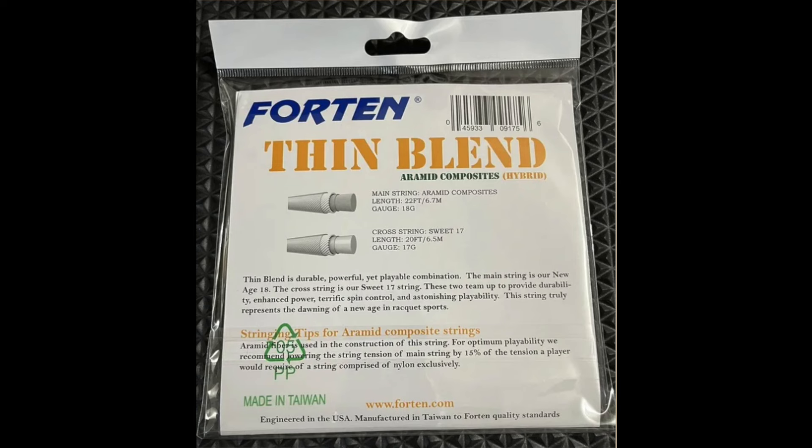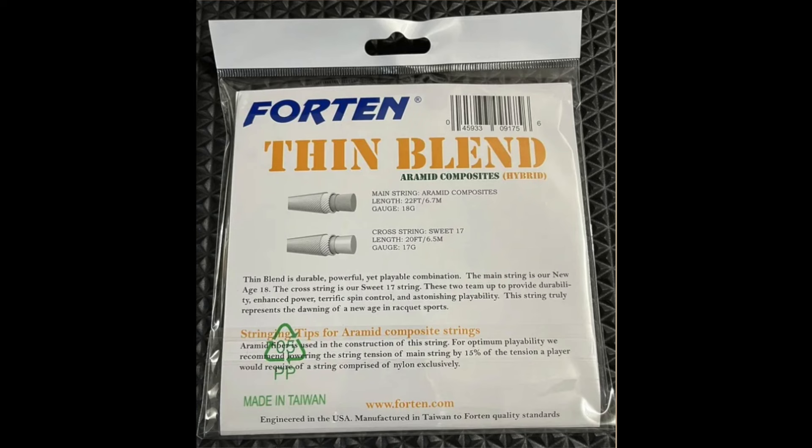This is kind of a version of Problend that Prince made, but Problend was 16 and 16. This is 18 by 17. So we got 18 gauge Kevlar on the mains — yep, that's Kevlar, even smells like Kevlar, it's got that Kevlar smell. And then we got Syngut 17 on the cross. I remember this string, actually. This has been around for a while.